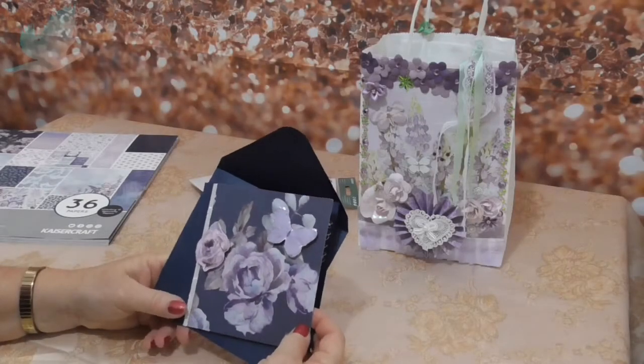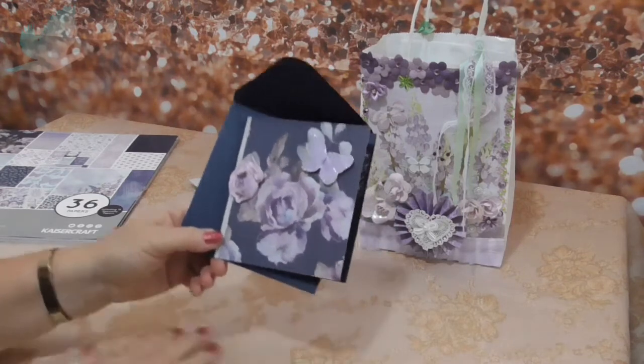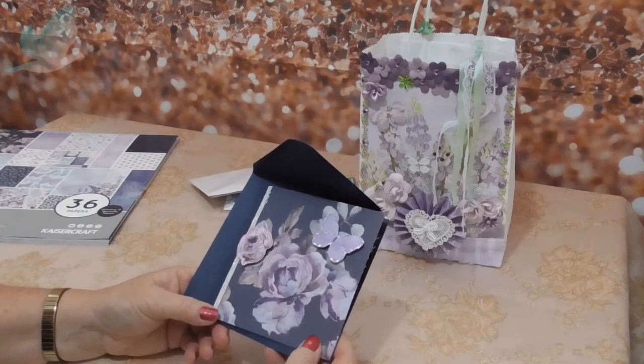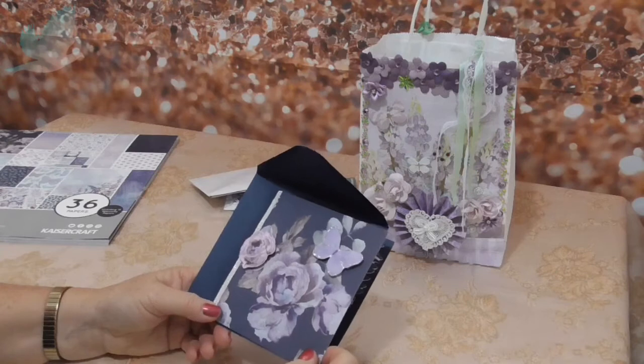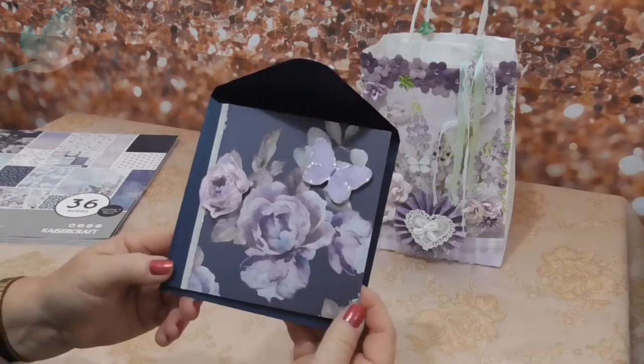Hi everyone, it's Dee from Turtledove. I hope you're doing really well. Today I'd like to show you just what I made my mum for Mother's Day coming up - I think it's on the 10th of May. So I thought I would make her a card.